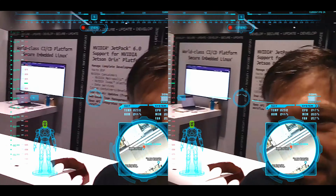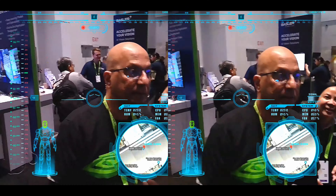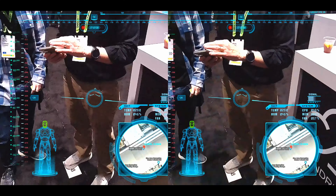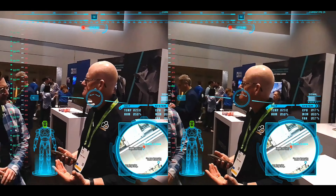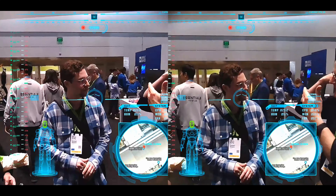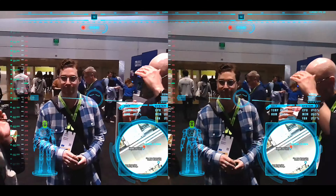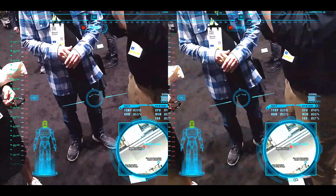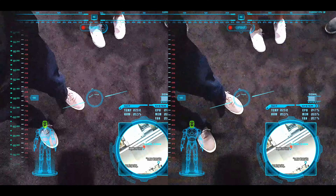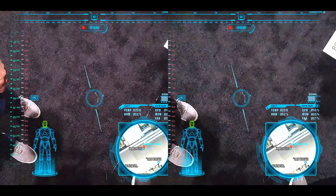I'm just looking at you like — yo, this is dope, man. Tilt your head, you'll see that all the sensors work. The latency's really good. The latency is under 80 milliseconds. Are you running any object detectors or anything? Not right now. I turned off the object detection because I'm going to add the eye tracking function.